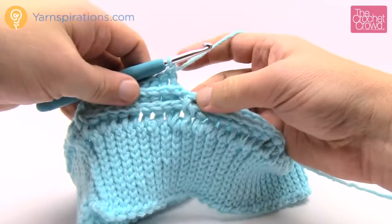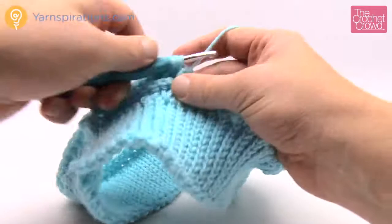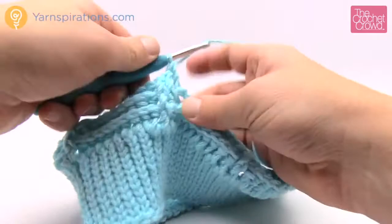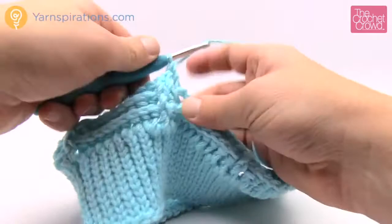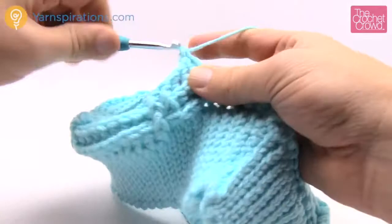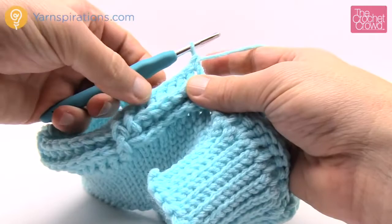Just to clarify: the first one is the front post double crochet, and then the next one is also a front post double crochet at the repeat. You're going to notice that the back post area starts decreasing and the front post starts increasing in size — just the visual look. Coming back around and I just need to verify my count. I should have only 8 back post this time, which I do, and then I join it to the top of the beginning front post double crochet. That concludes round number three. Let's begin round number four.